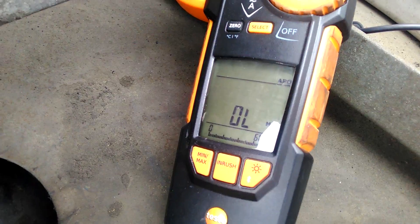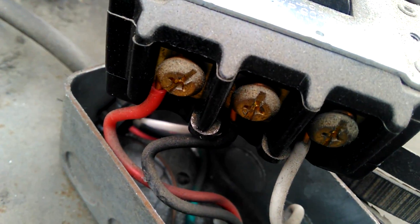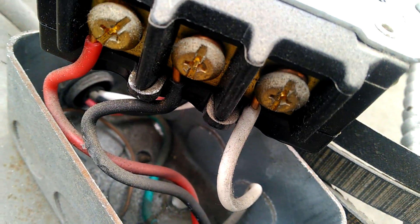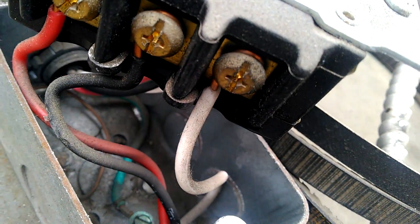So I set my meter to ohms. I went across the red — 0.8 ohms. Across the black — 0.8 ohms. Across the white — 29 ohms.